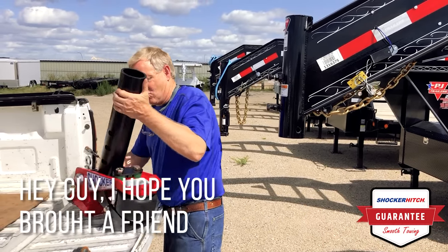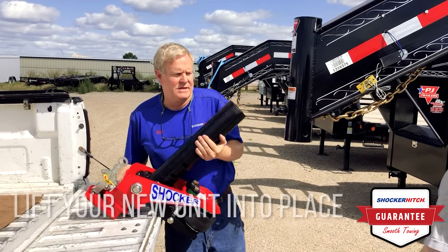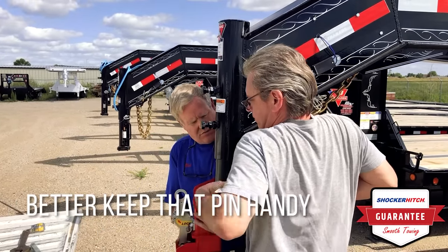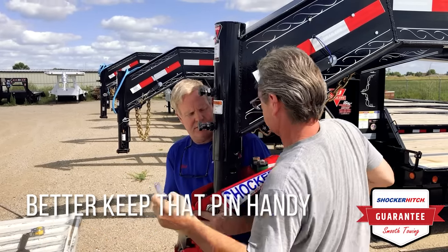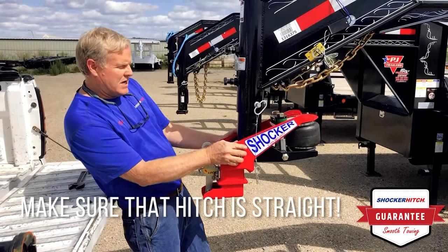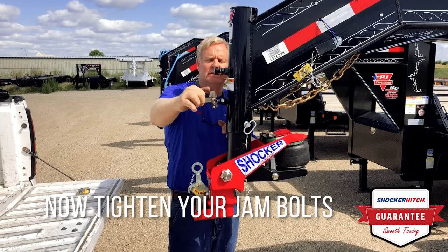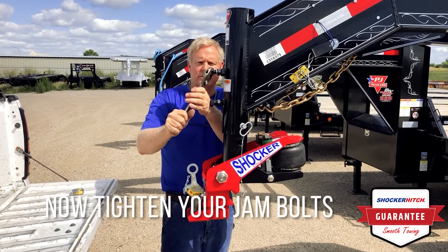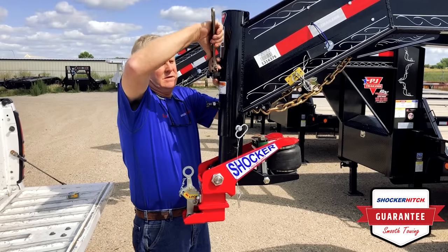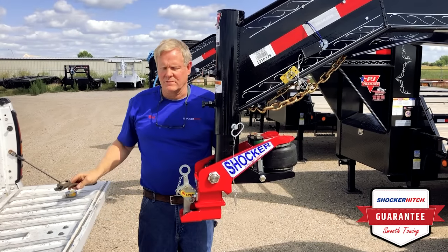The next step is going to take a little bit more work — I suggest getting your brother-in-law or a friend to help you. We're going to lift this into place. Once you turn it up into place, put the cross pin back in. Eye up your hitch, make sure it's straight in line with the trailer. Then tighten the jam bolts and jam nuts back up — there are two jam nuts. There we are.